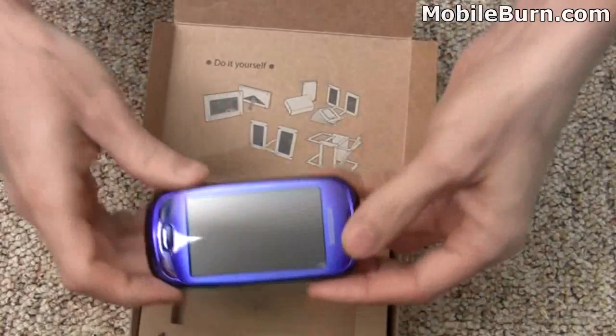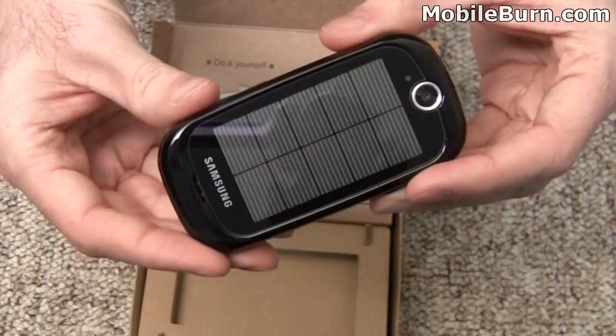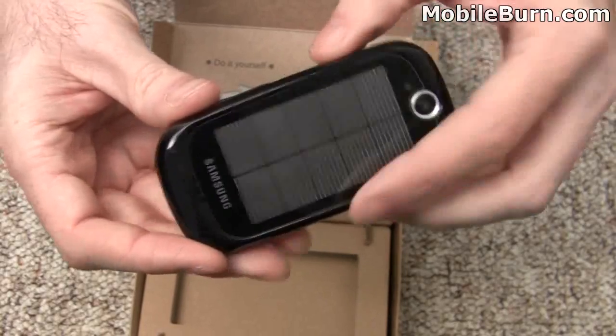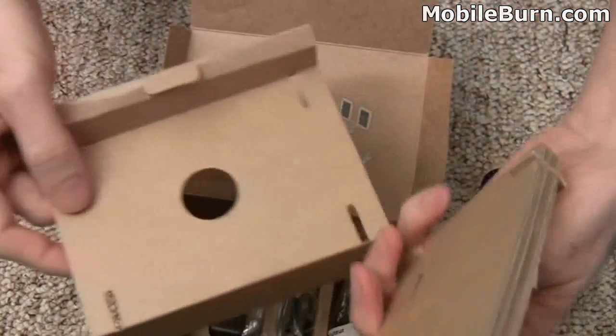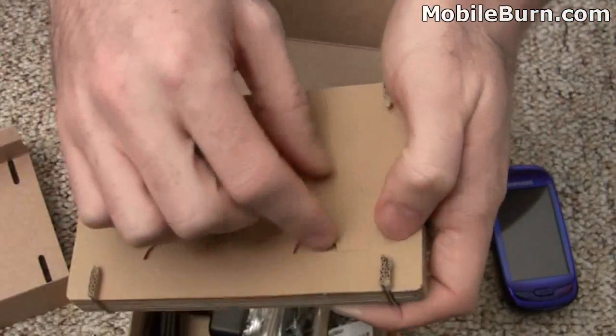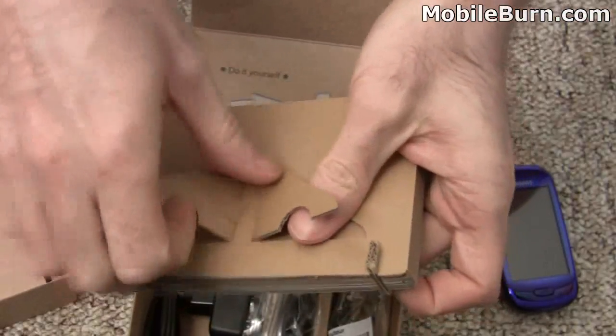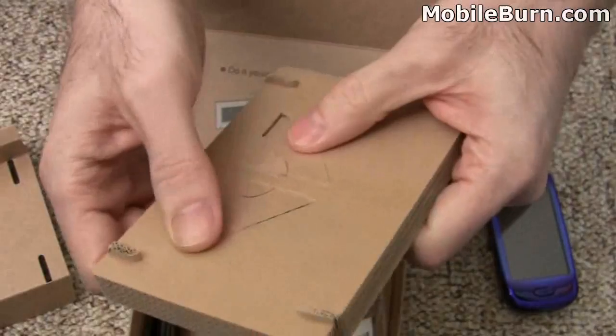Here's the phone itself, and we'll take a better look at that a little bit later on, but you can see that nice large solar panel there on the back. Pull out the box, and this is what Samsung wants you to get creative with making picture frames. You can see a little pull-out in the back here, so you can put a photo in there or something. Kind of cute.